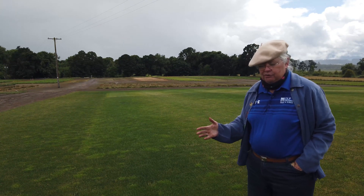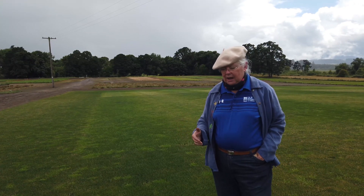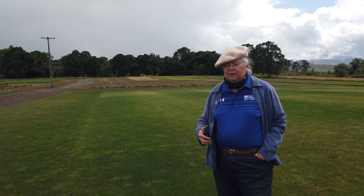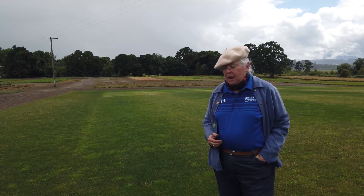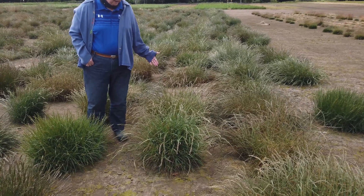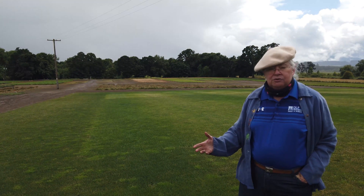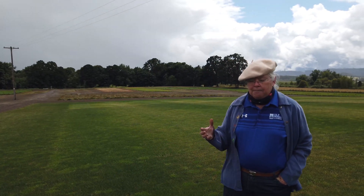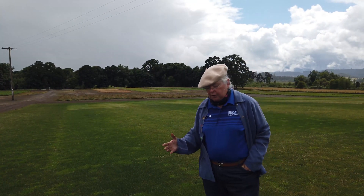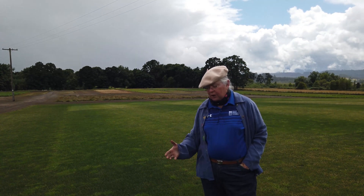Many years ago, these tetraploid perennial ryegrasses were developed for forage uses. Because they tended to be bigger, they were more robust. Often cattle preferred them. But over years, people noticed they had certain other advantages — they were more winter hardy, germinated faster because they had bigger seed, and germinated with colder soil temperatures. So people started thinking about what could we do if we develop these for turf types.